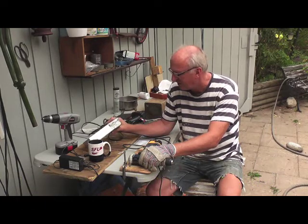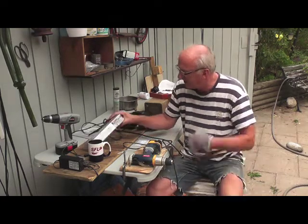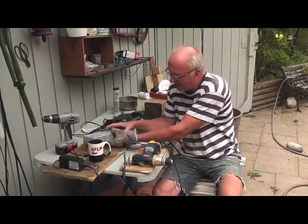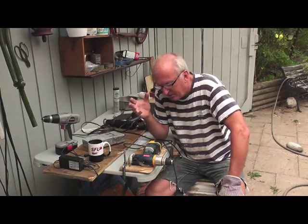At long last we have found something that works with everything and seems to do no harm at all, so I'm quite pleased. This is just a cap I put on to protect it. My legs fell off so I've got to put on another two legs here to keep the air flowing underneath.